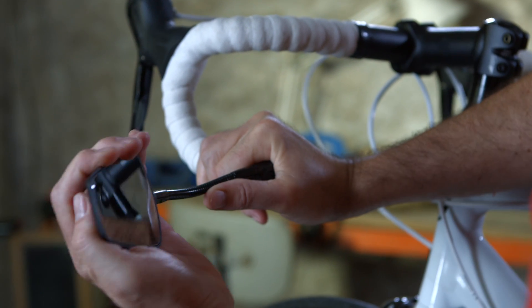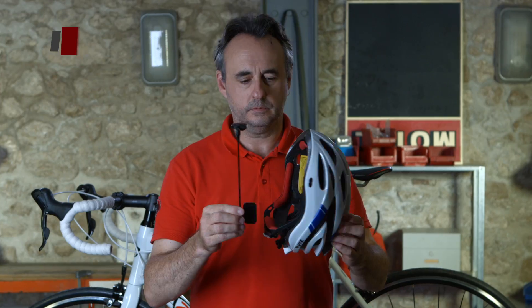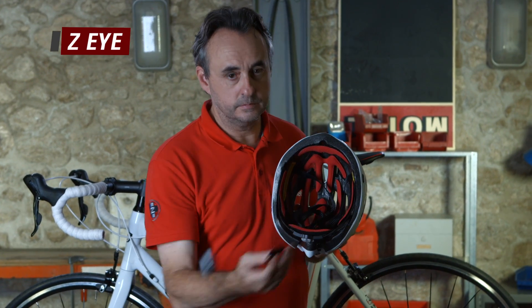With its flexible connection, the Espion offers a wide range of positions. The Zi is fitted onto the helmet. You will need a Phillips screwdriver to set it.